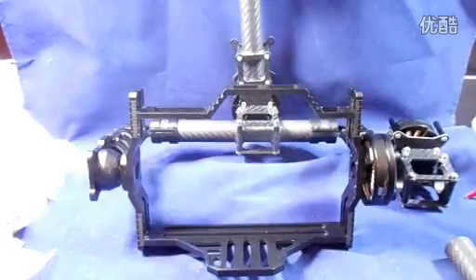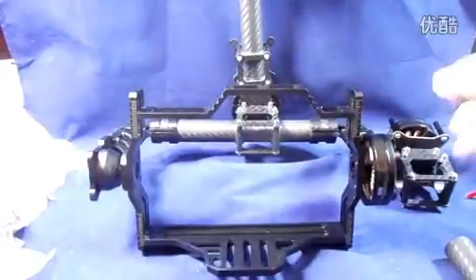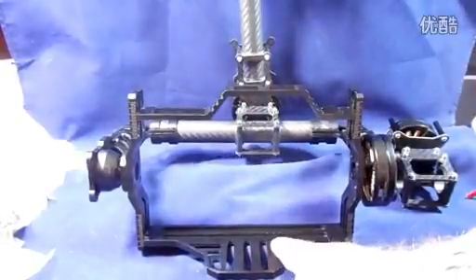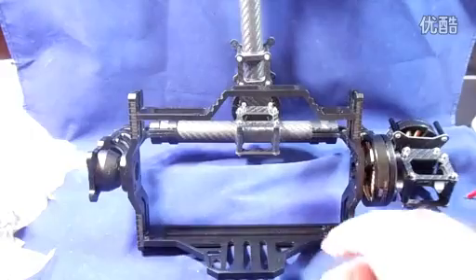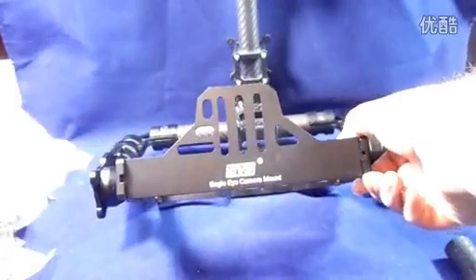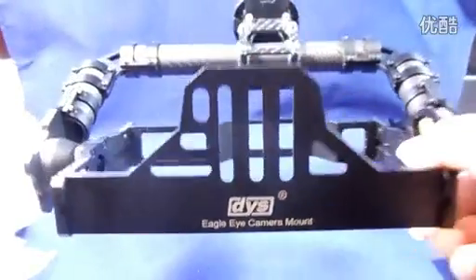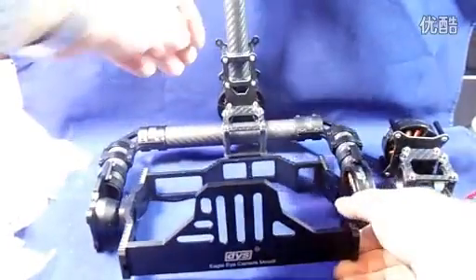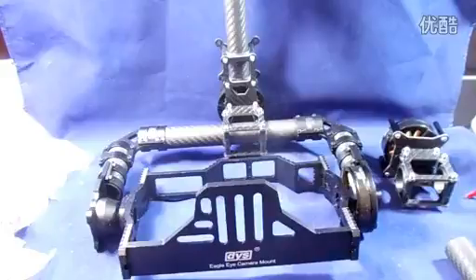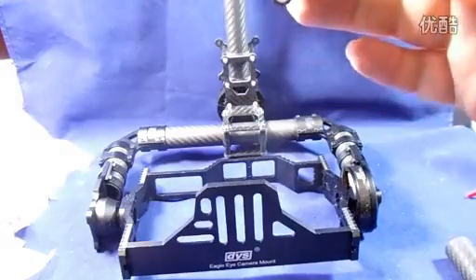Let's run through exactly what you get in the box, and then we'll do a build video after that. You get the main gimbal which comes pre-assembled, apart from a few bits on the bottom plate you have to add yourself. It's by DYS and it's named the Eagle Eye camera mount.